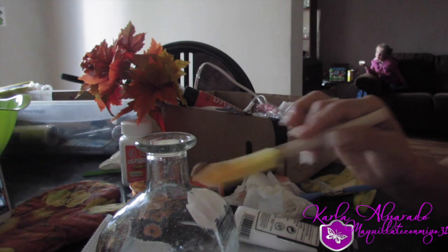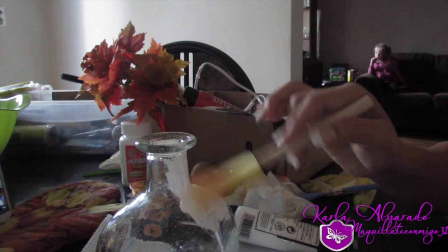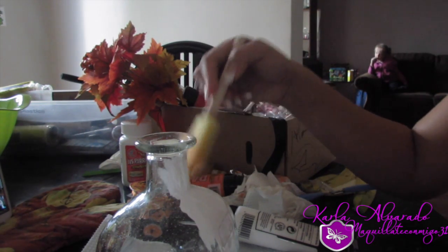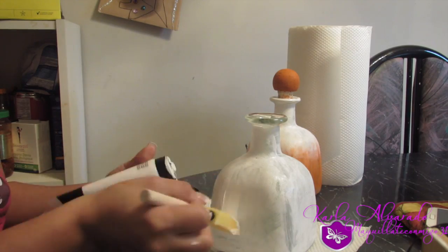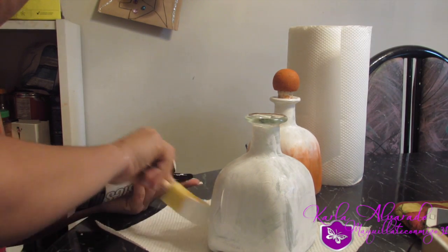Me gustó esta porque estas botellitas son muy bonitas — estas de Patrón tienen un diseño bastante bonito — pero ustedes pueden utilizar cualquier otra botella que quieran. Nada más la vamos a pintar de esta forma. Como pueden ver, ya la pinté toda de blanco.